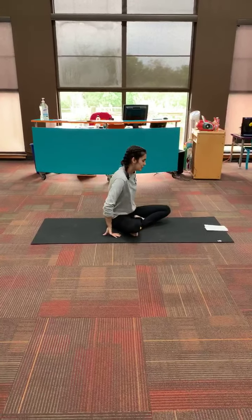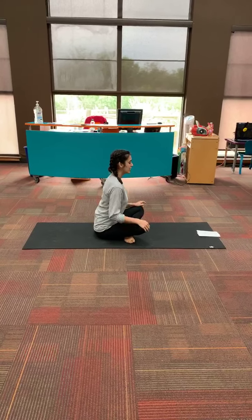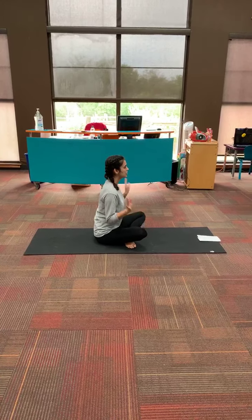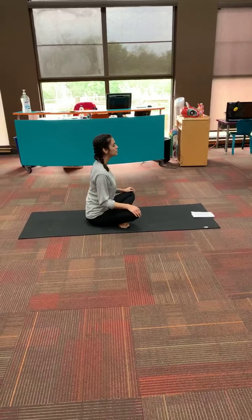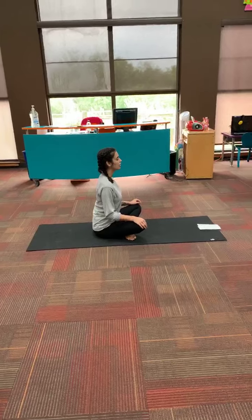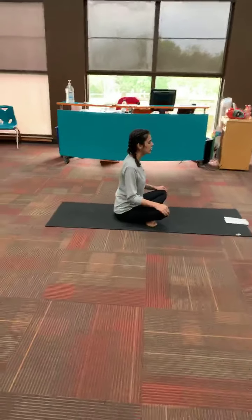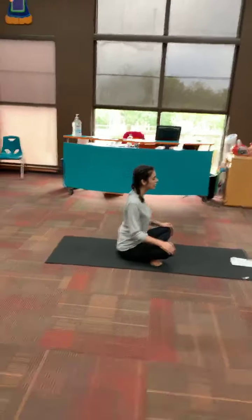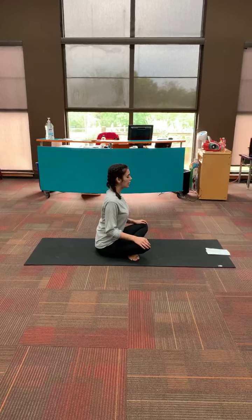We are going to start with our legs crossed, and we're just going to take a couple of deep breaths — you can rest your hands on your knees. We're just going to breathe in and breathe out. We're going to also roll our shoulders back, and breathe in, and breathe out.